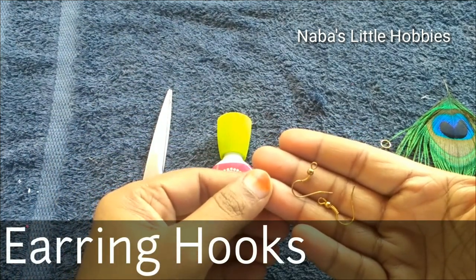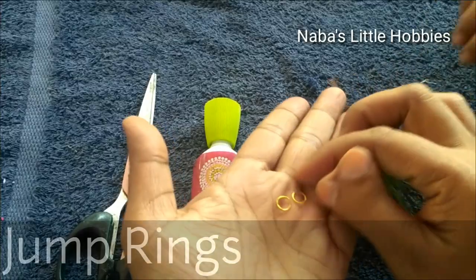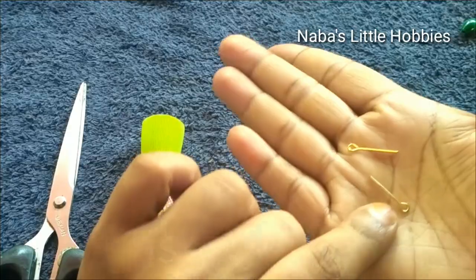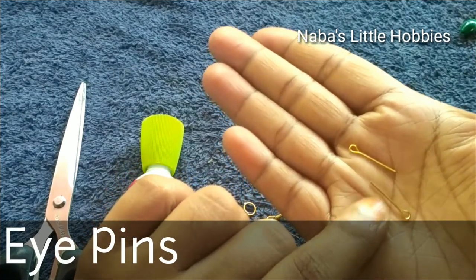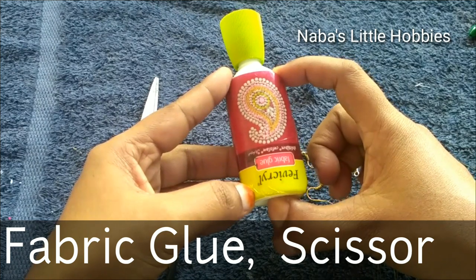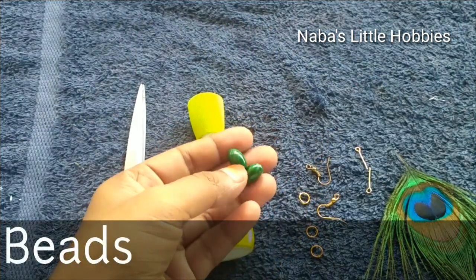Articles are rings, gem rings, eye pins, fabric loop and beads.